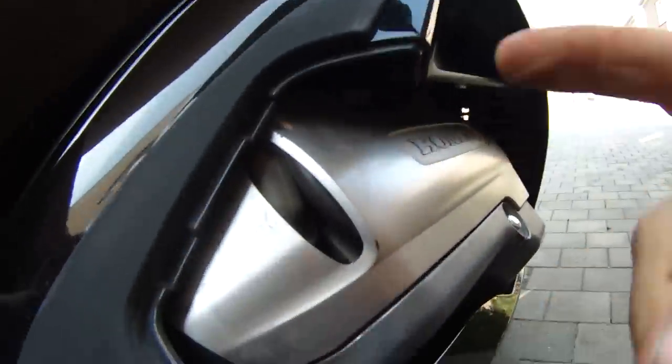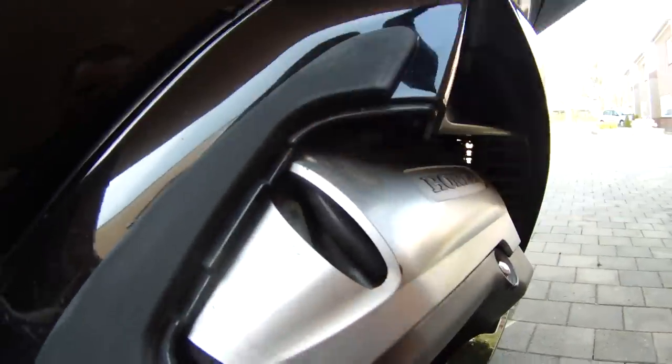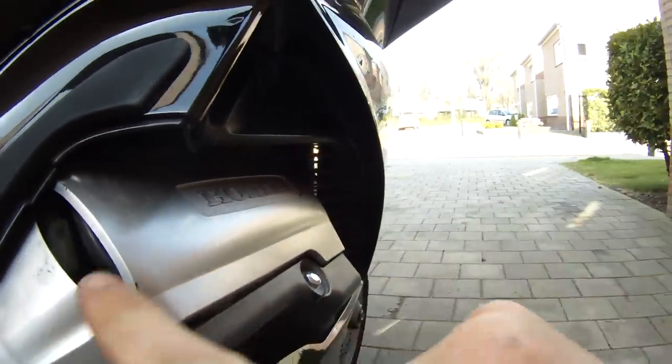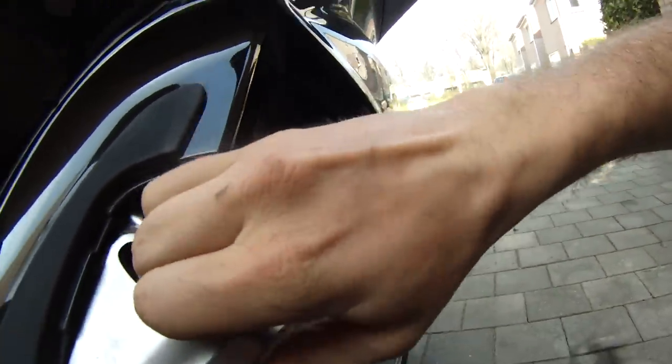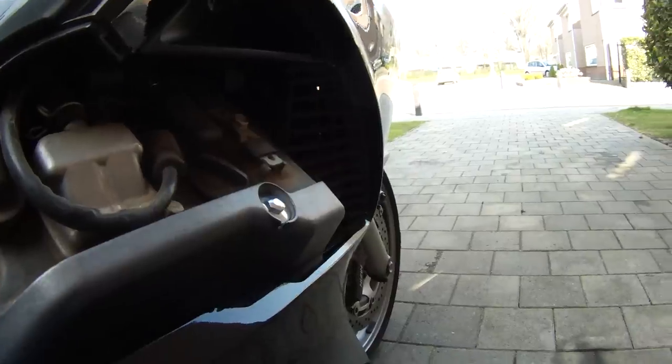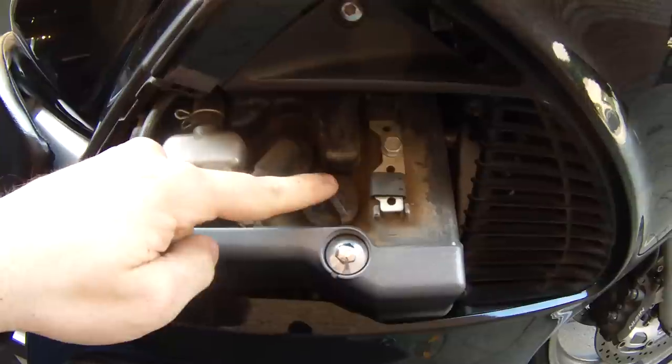Underneath this engine cover is the oil fill. The way you get this off is you take two fingers, pop it up just like that, and then it slides forward towards the front of the bike. And right here is your oil fill cap.